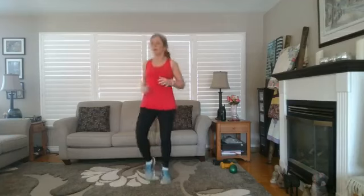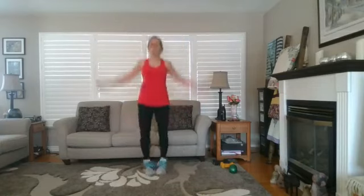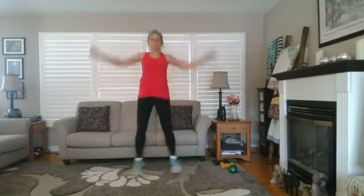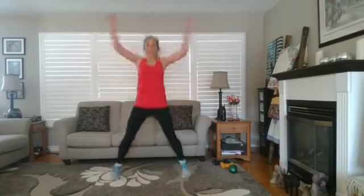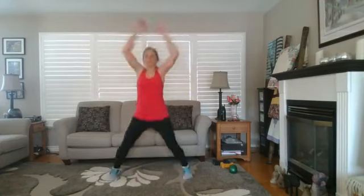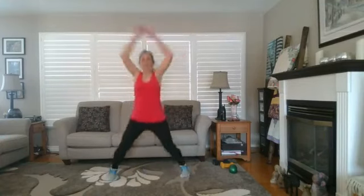Just a little jog again — should be feeling warmer now. Let's do a couple of jacks and then we'll be done with the warm-up. Full jacks or side jacks — your choice. Let's do ten more, counting down from nine to one.